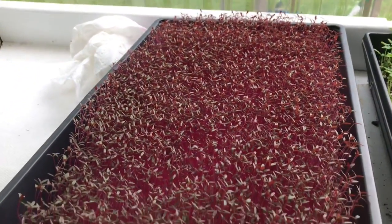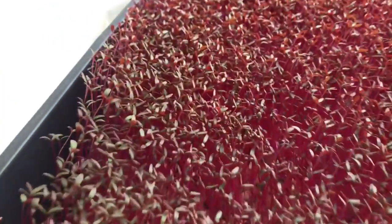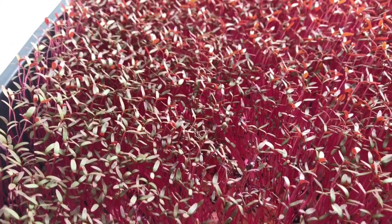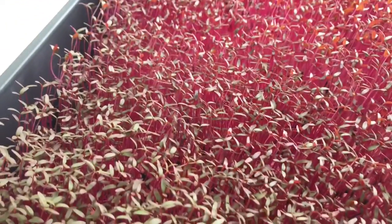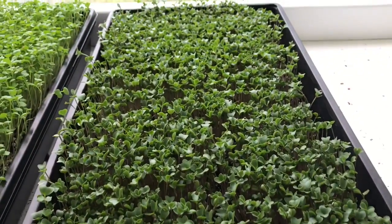Here's some red garnet amaranth. This one's doing pretty good, but I do see a little bit of damping off right here. This isn't in a high fan area, so maybe I'm not getting enough airflow on this.